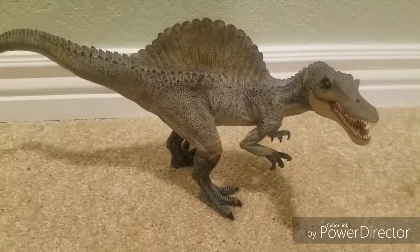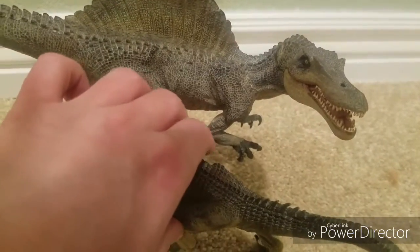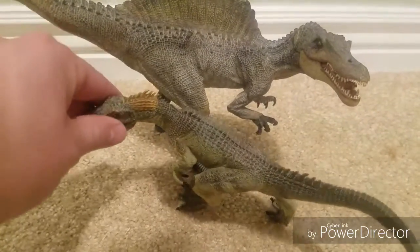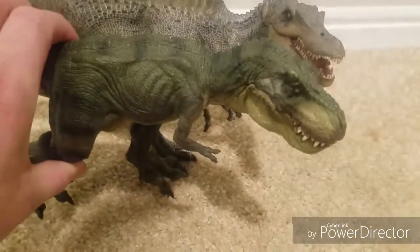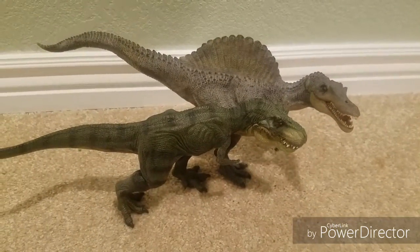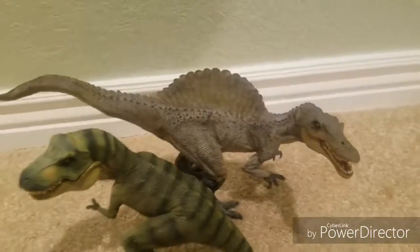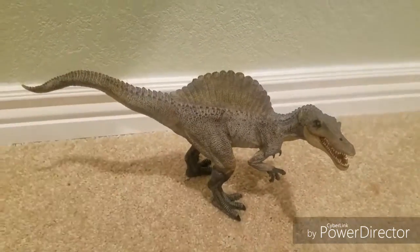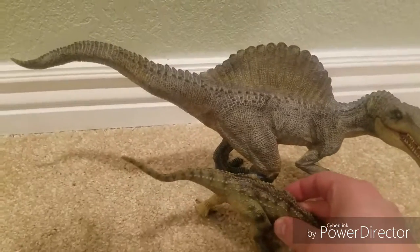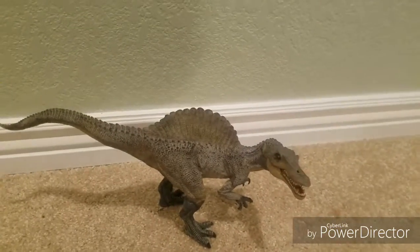Now if you want to see the size of the Spinosaurus compared to some other Papo figures, here we go. There's the Allosaurus, the running T-Rex, the green T-Rex, the Carnotaurus, and the brown T-Rex.